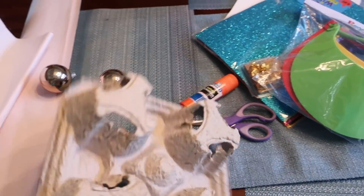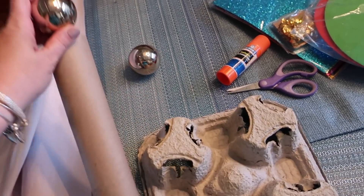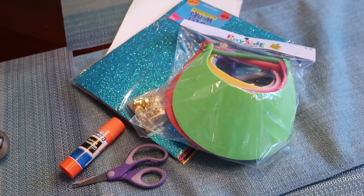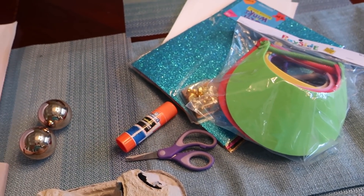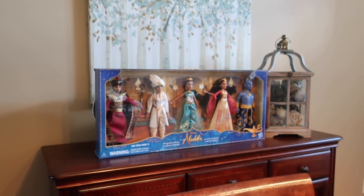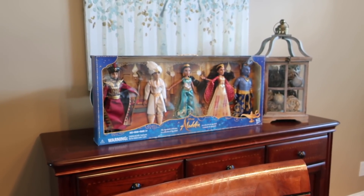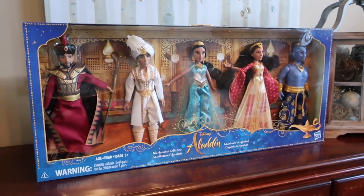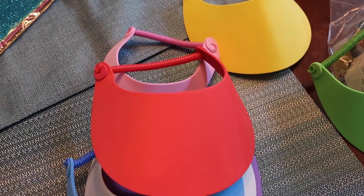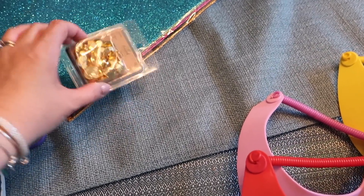We're going to do some repurposing of items using some paper we used when moving some Christmas ornaments. If you've seen my previous videos like the Polar Express, you know I love using Christmas ornaments as part of crafting decorations. We're going to be making some Jasmine necklaces and a little genie snack tree. We have foam hats from the foam aisle at Hobby Lobby that we'll cut into shapes and glue gems and sparkly paper on.